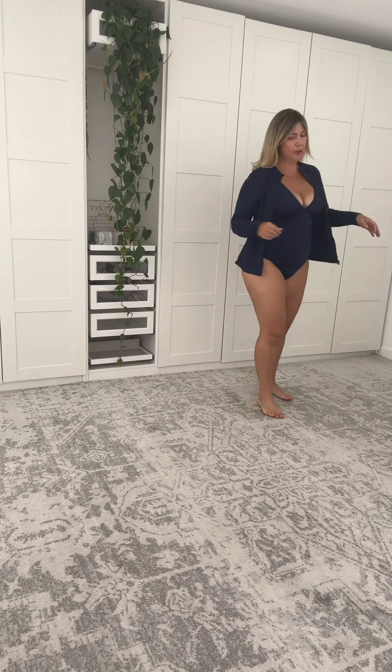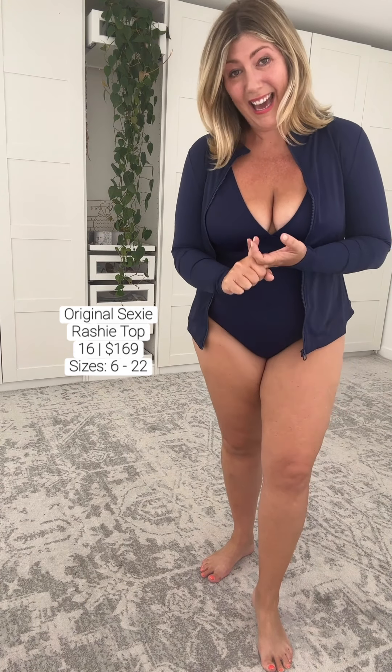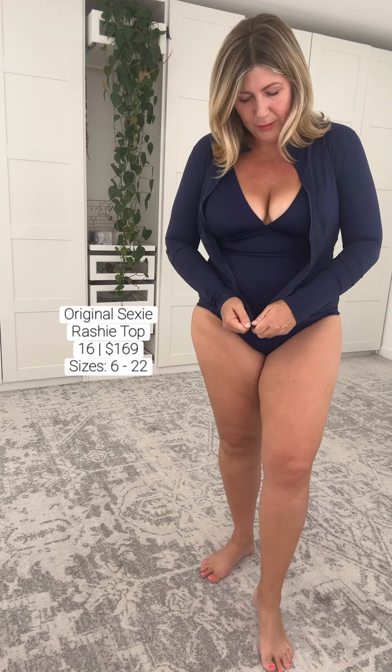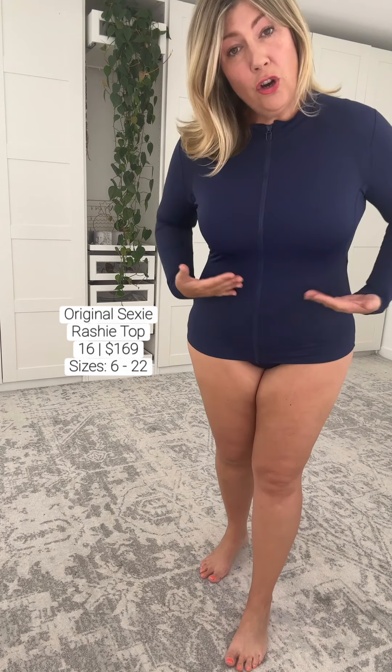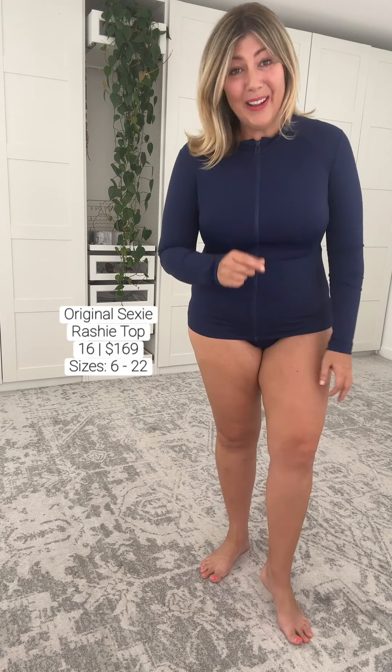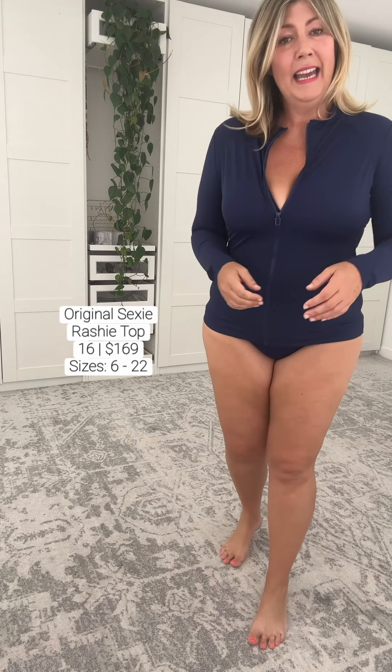I've really enjoyed wearing the navy for you today. Let me walk for you. Une Piece is gorgeous — sustainable UPF 50 plus, ultra anti-chlorine, anti-sunscreen, and anti-pilling fabrication. Their fabrication is absolutely gorgeous. Now if you like sun safety but you do not want a separate top — if you want an all-in-one swimsuit — you can have those as well and I'll be taking you through them in a minute. Let's turn around — beautiful navy on navy. Because of the high-tech zip it will sit where you put it.